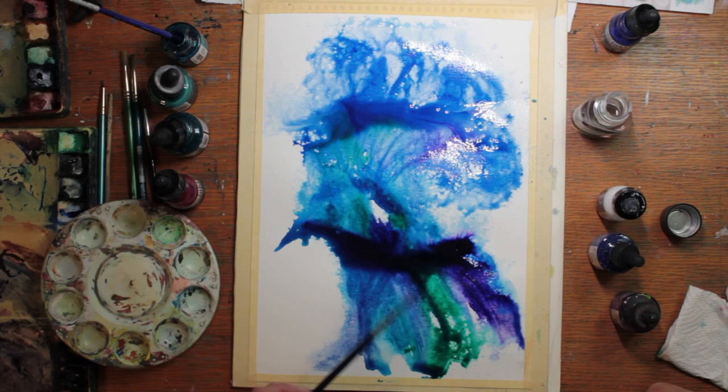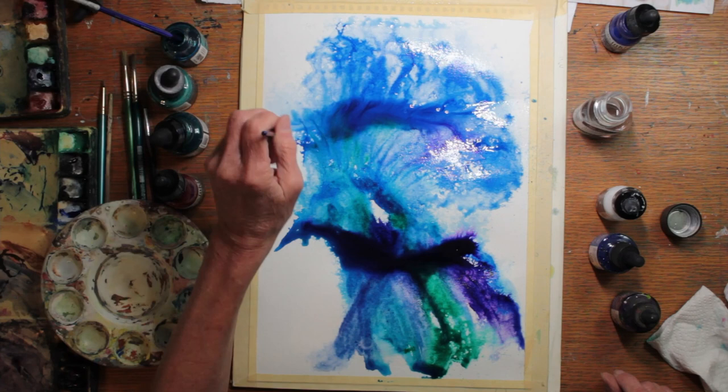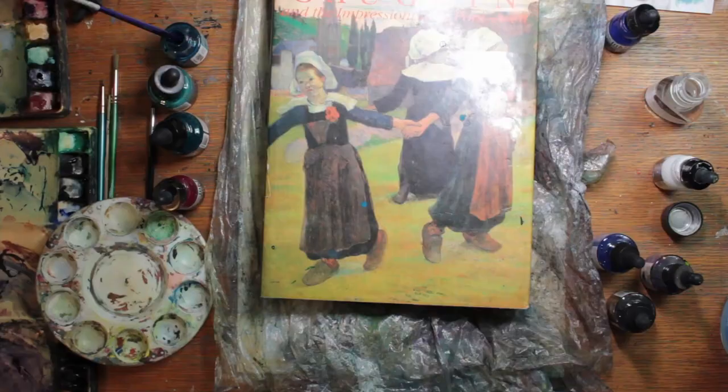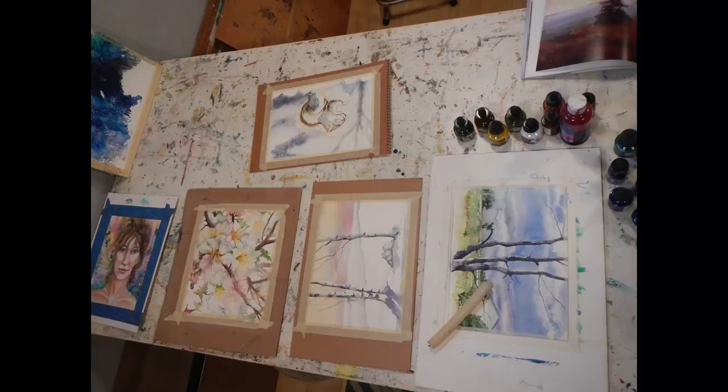I didn't get any formal instructions on how to use the granulation fluid, so I'm splattering it on and painting it on, cleaning my brush carefully so I don't bring pigment back into the liquid. I guess this is an experiment in seeing what's going to happen. This is the opaque white ink going on last. Then I cover it over with plastic wrap and put on some heavy books to weight it down.